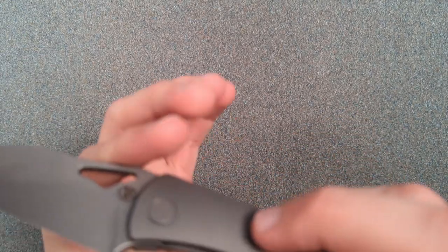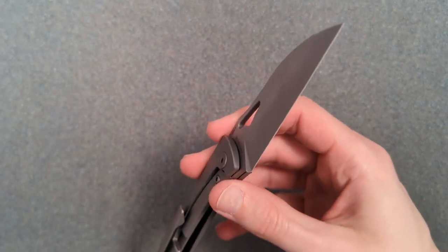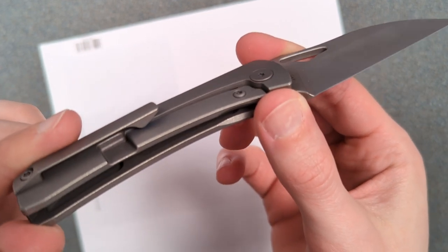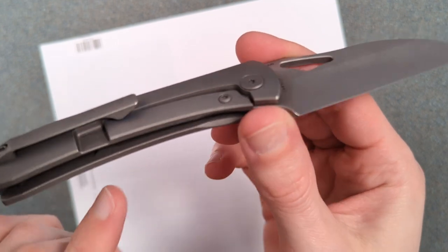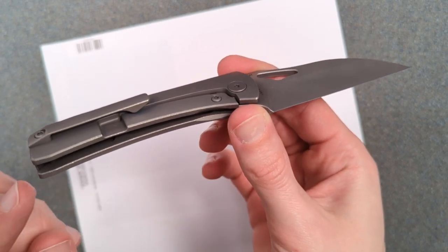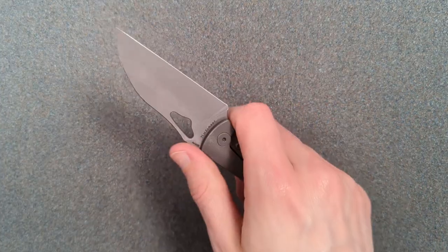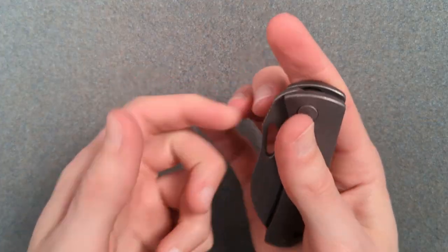There's also a steel lock bar travel stop as well. Let me show you the internal milling — it might be hard to tell, but there is one giant pocket right here the entire way, and a smaller one over here. I imagine this is pretty lightweight, and it feels lightweight. My final thoughts on this knife: I love that this is not scraping my nail.